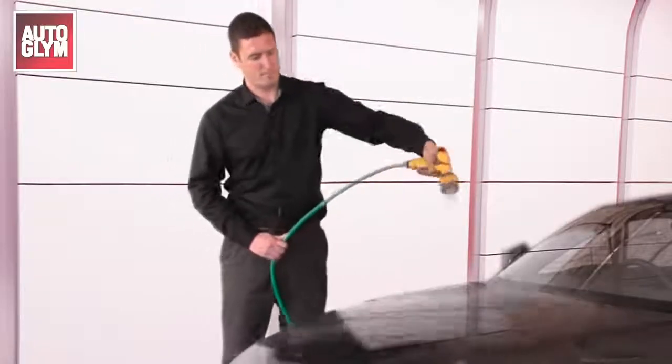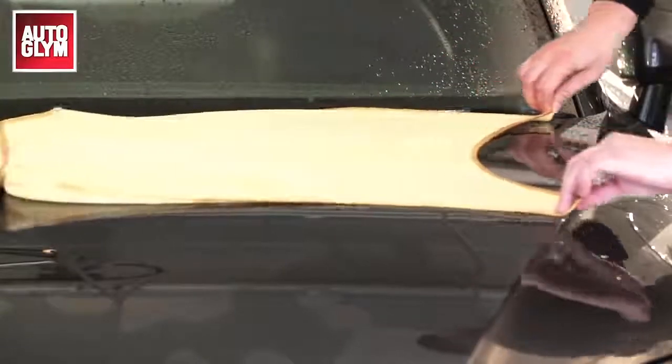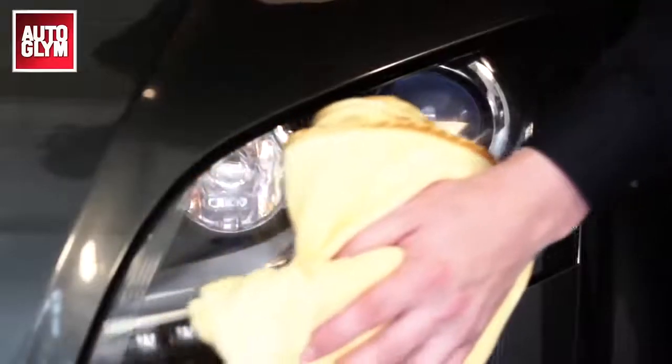Now we've finished shampooing, rinse the car off with clean water. Dry the car thoroughly using a microfibre drying towel, as this will prevent any water spots from forming on the paintwork.